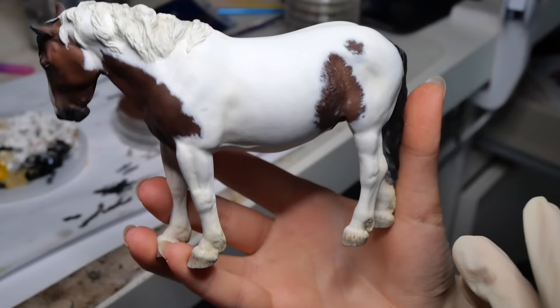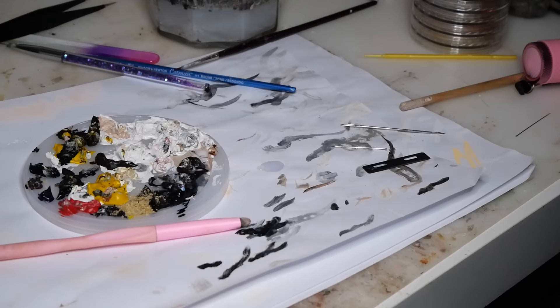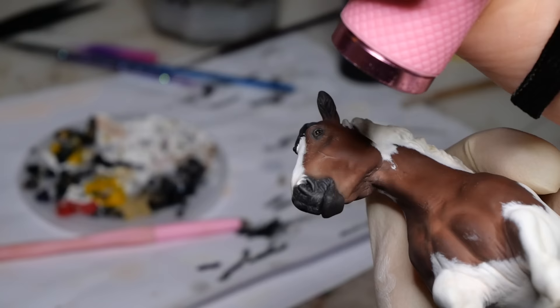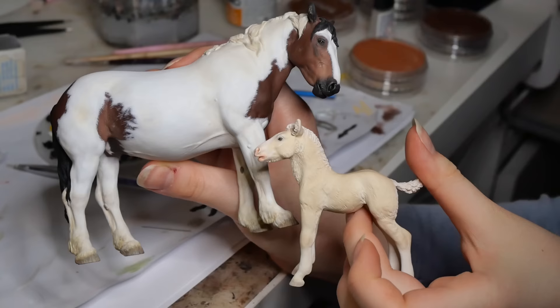I did work a fair bit off camera, adding pinks, yellows, and browns around the white markings. But now she's almost done and ready for her final spray of sealant. The very last step is glossing up her eyes, and something very exciting came in the mail just in time for this. I had the idea to use UV resin to make the eyes perfectly glossy and a bit 3D. After carefully applying it with a needle, I cure it using a UV flashlight. The effect is just what I wanted — I think it looks really good. And with that, my resin mare and foal duo is complete.